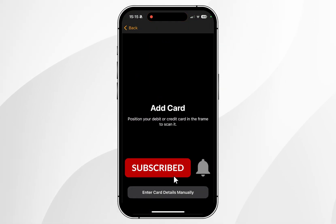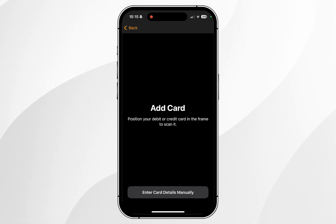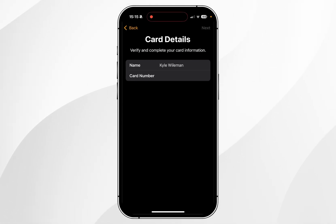It's going to prompt you to scan the card. However, if you want to enter the details yourself, click on Enter Card Details Manually at the bottom, and then go ahead and enter your card details following the step-by-step process.